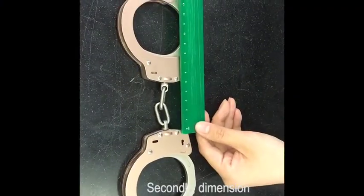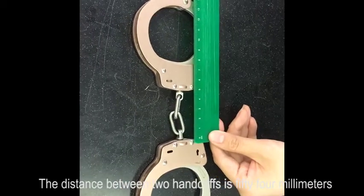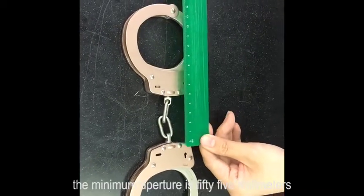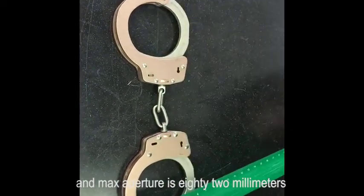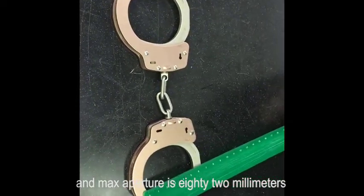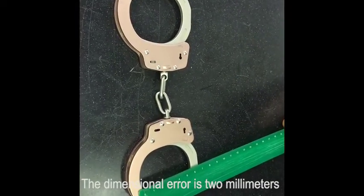Secondly, dimension. The distance between two handcuffs is 54 millimeters, the minimal aperture is 55 millimeters, the maximum aperture is 82 millimeters, and the divisional error is 2 millimeters.